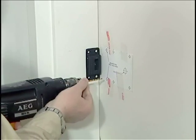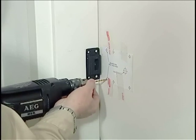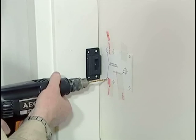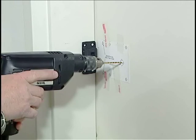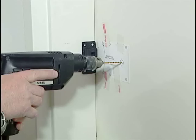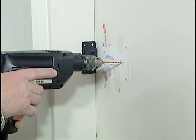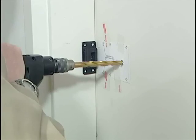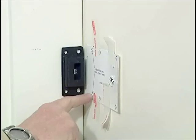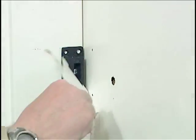If this were a wooden door, we would drill these one-eighth inch holes one inch deep. Since this is a hollow metal door, we just need to go through the inside skin only. The spindle hole needs to be one half inch diameter. I'm going to start with a one-eighth inch pilot drill all the way through the door to help guide my larger diameter bit to get the hole to the required half inch size. Now that we have our two one-eighth inch holes and our half inch spindle hole drilled all the way through, we can remove the template.